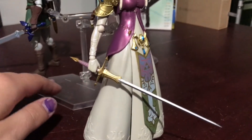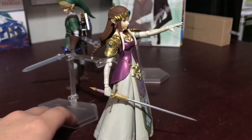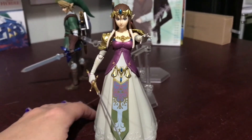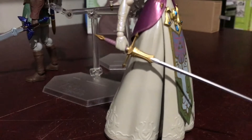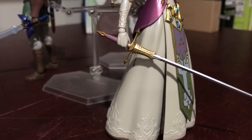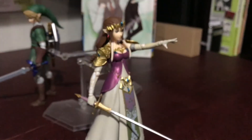These guys are fairly hard to pose just because they have so many pieces to them. And they look creepy without their faceplates, because their hair is like the base of their head and it's weird. So that's what the sword looks like — or her rapier, or whatever you want to call it.